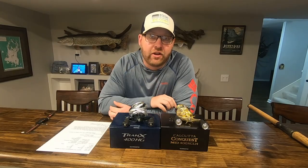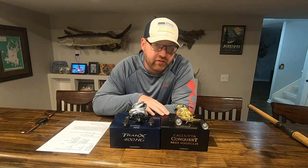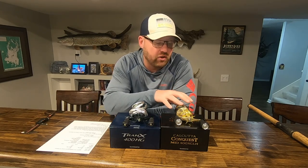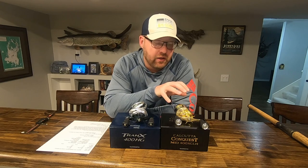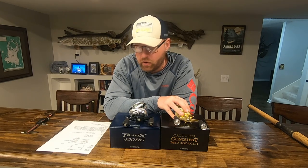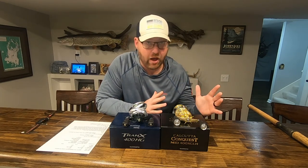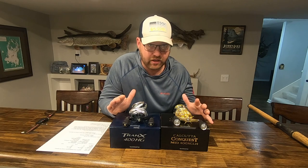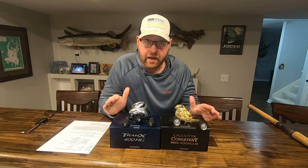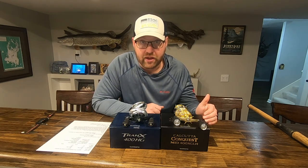One last consideration: the Calcutta Conquest comes with X-Protect, which is about better sealing the reel. This is really powerful for saltwater anglers. I'm not a saltwater angler, so I won't speak to how well it works or the difference you may see in corrosion resistance over time, but it is something to keep in mind if you're a saltwater angler looking at these reels.